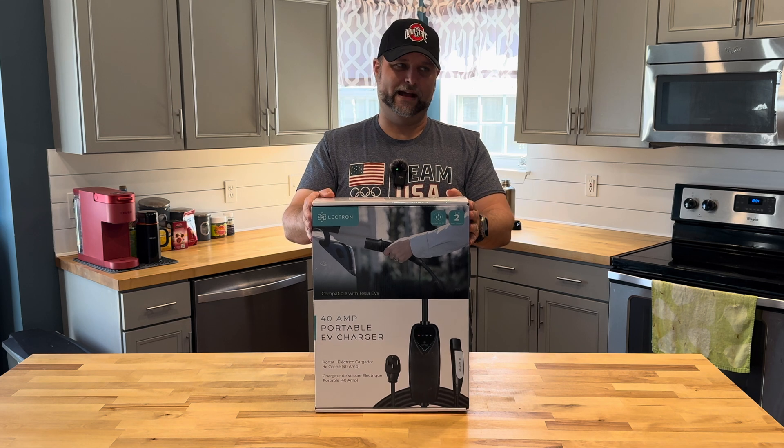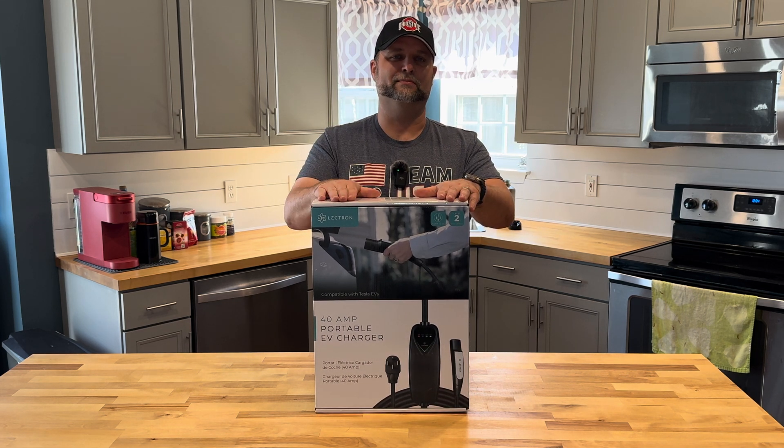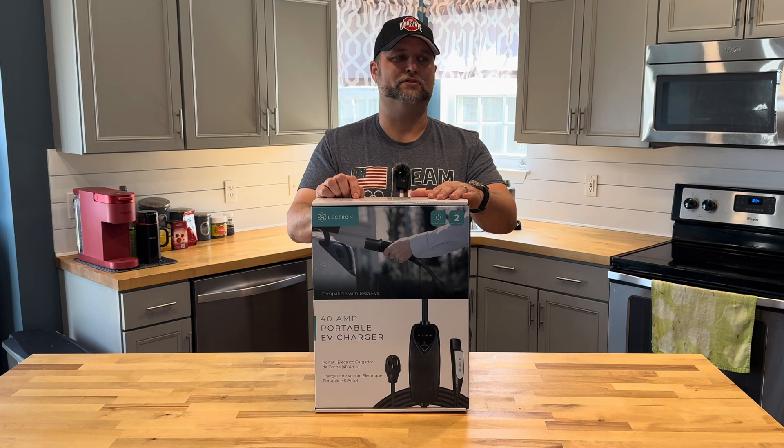So again, it is a 40 amp NACS. It's a 240 plug. It'll charge at 9.6 kilowatts, which should amount to about 36 miles per hour, and it's going to have a NEMA 14-50 plug on it.